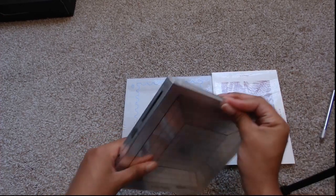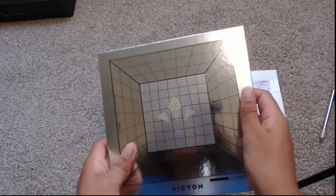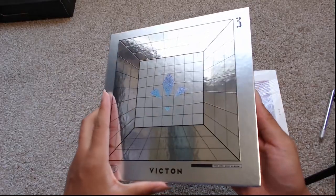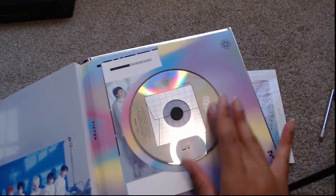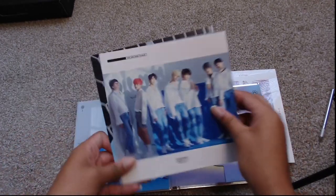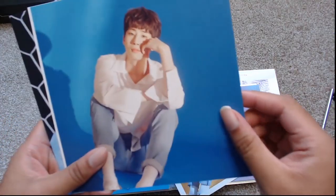Let's go ahead and start. I'm going to open up Identity first, which is the first one that I didn't have yet. It's very silver — it reminds me of the first two albums in the way that it's presented. It's heavy because the front is actually where the photo book is. We have the actual CD in the back, and then we have these large postcards. We have a group one right here.